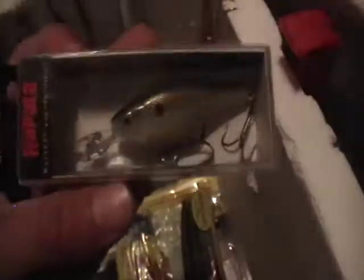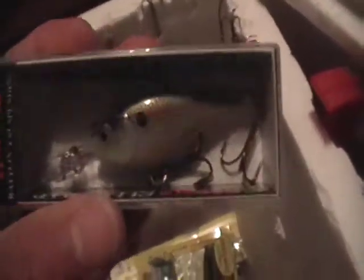Then I have a Rapala Shadwrap RS — this dives about 7 to 11 feet. Then I have the original Rapala Shadwrap, Shadwrap colored, black on top, one of the standard ones instead of deep runners, so this one runs about 5 to 11 feet.